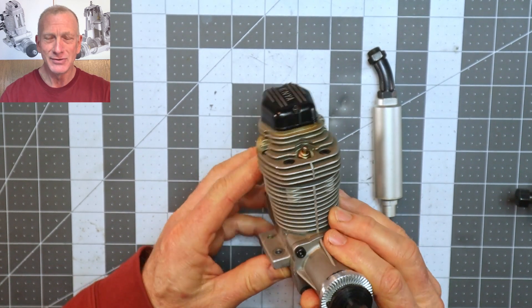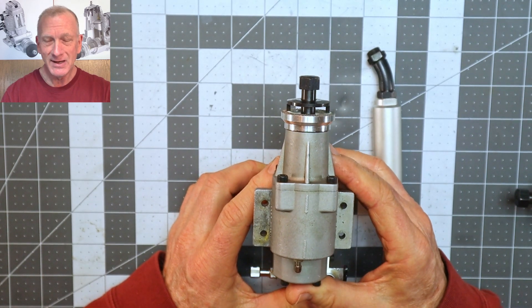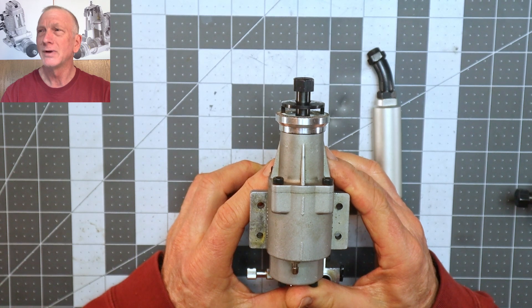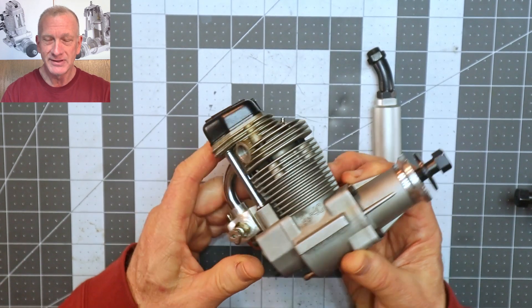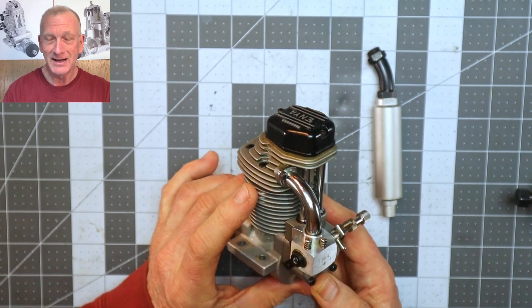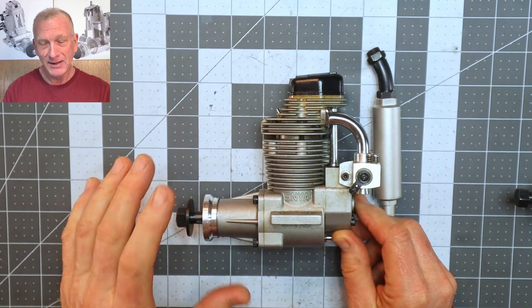I saw this engine on eBay and it was listed as a Buy It Now at well under two hundred dollars. I looked at it for a few days and then just decided to go for it, and I'm glad I did.